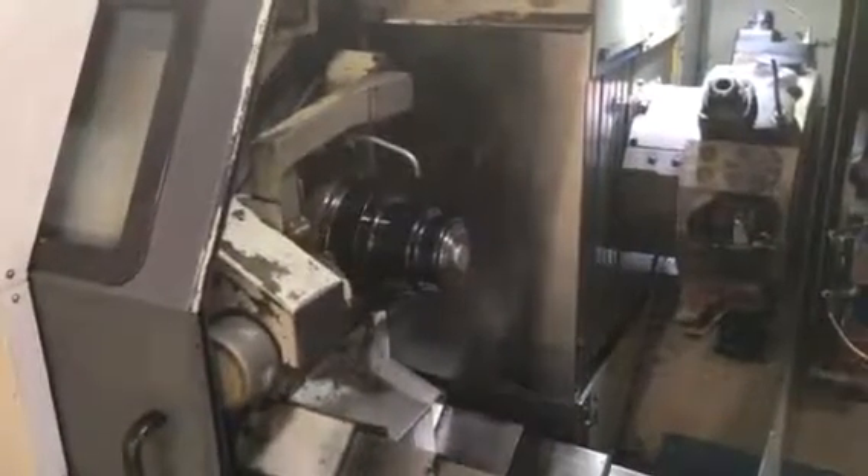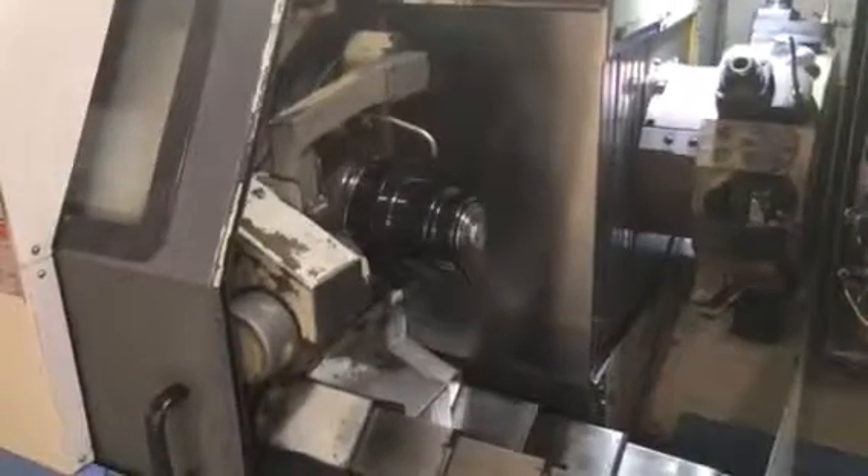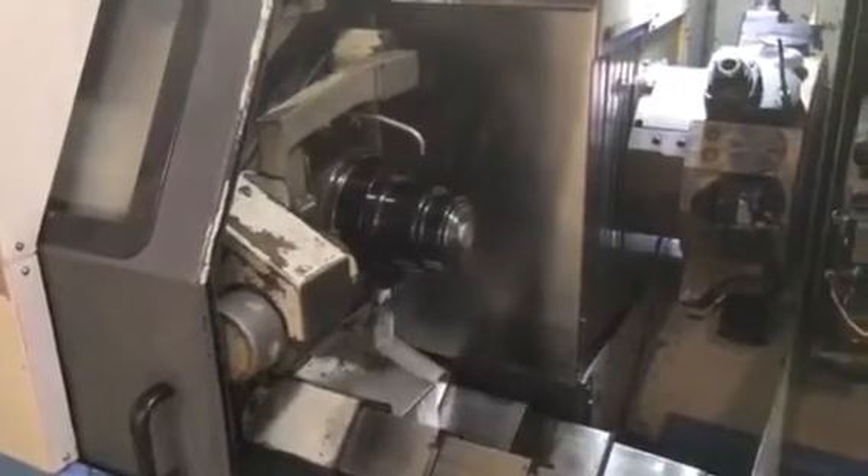That's 2,000 RPM. That's 4,000 RPM. That's C-axis.